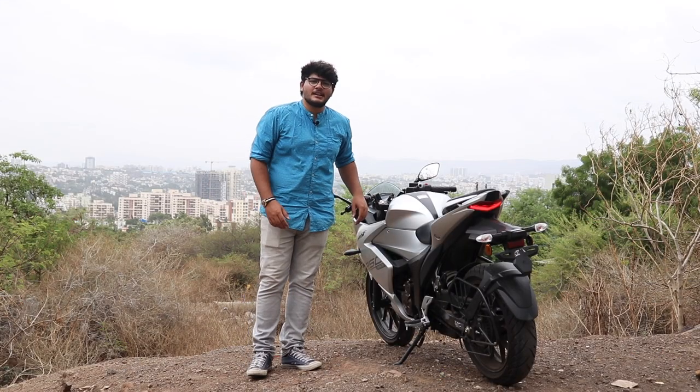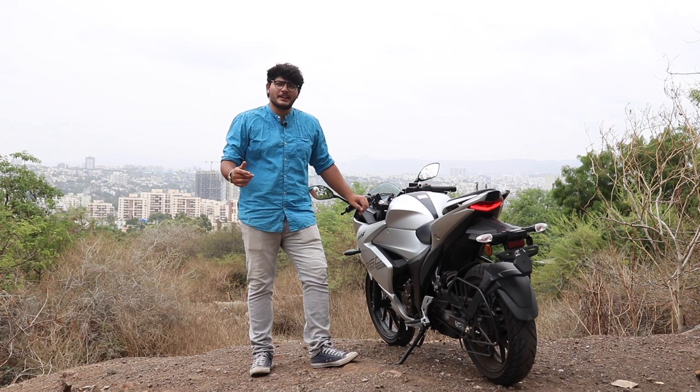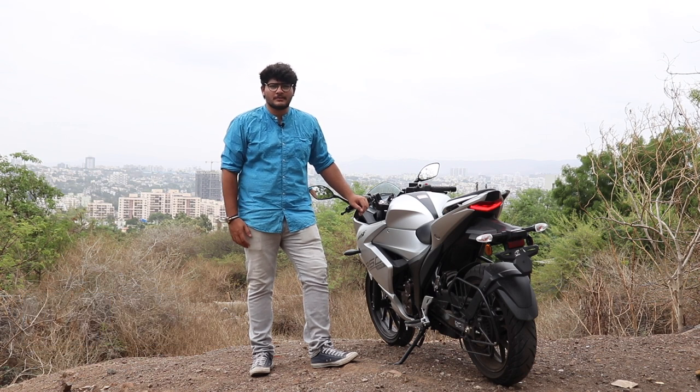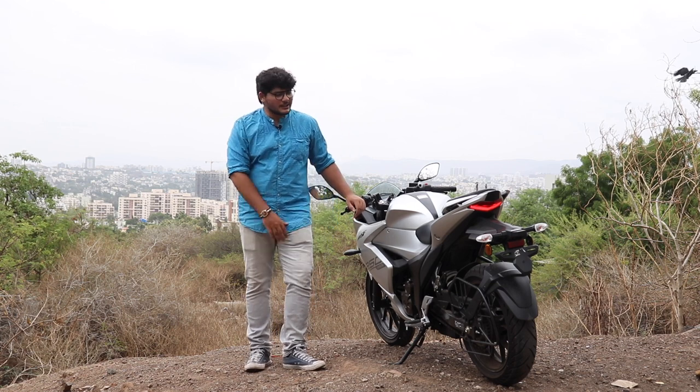In conclusion, the Gixxer 250 coming in at 1 lakh 41,000 rupees ex-showroom is the best package to buy if you're getting into an entry-level sports bike. Thank you for watching — please like, share, subscribe, and tell me what you think about the Gixxer.